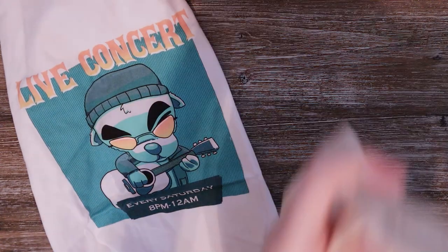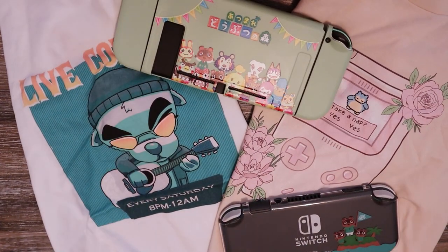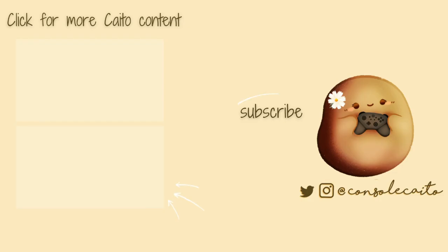That wraps it up for this haul video! Thank you so much to Switcheries and Thread and Thistles. I love everything I got — it's all just so cute. I hope you guys enjoyed this unboxing-style video. Don't forget on both websites you can use the code KATO10 for 10% off. I'll have all that information down in the description below. If you enjoyed the video, I'd appreciate a like!